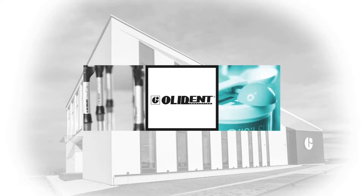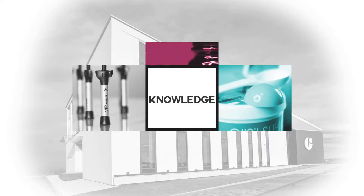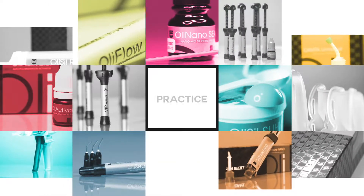Welcome to the world of OliDent professional dental materials. You will find out what makes OliDent products special, how to use them and how they can change your everyday work.